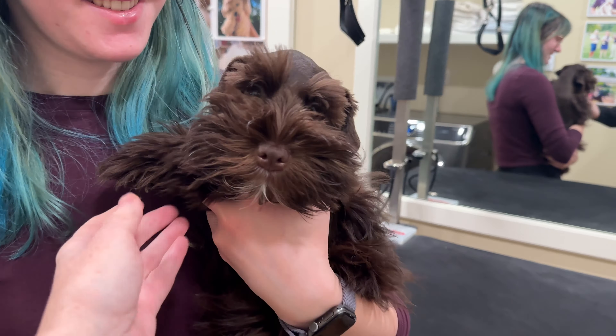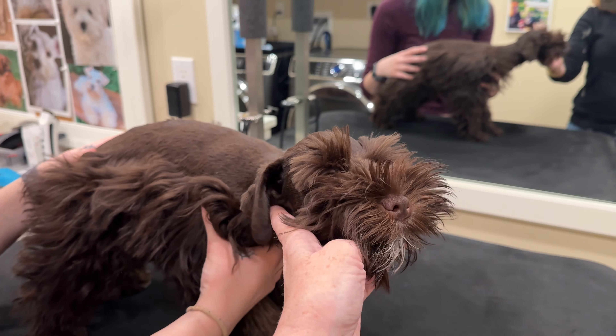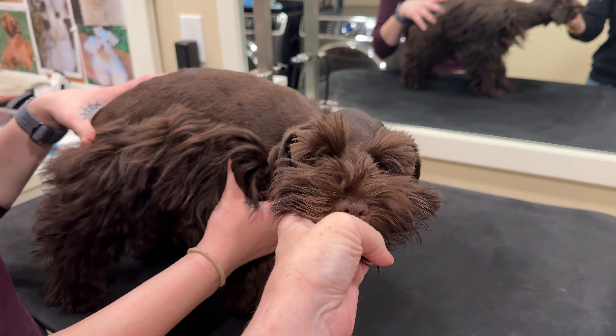This puppy is Mocha, and Mocha is just learning about being on the grooming table. Although he's been groomed — you can see he's in the traditional schnauzer grooming style — he's very timid, very passive, not assertive, not aggressive in any way at all.